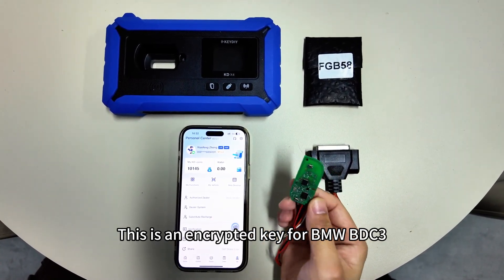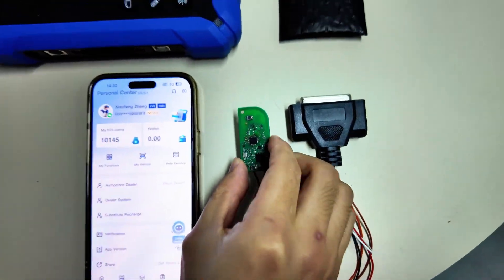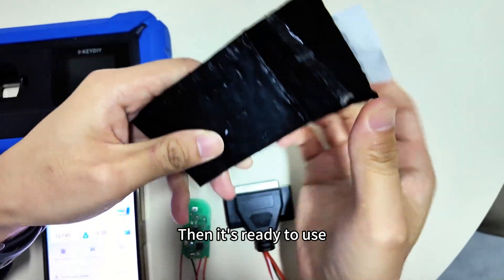This is an encrypted key for BMW BDC-03. After reading the data, use the FGB-582 to write the data, then it's ready to use.